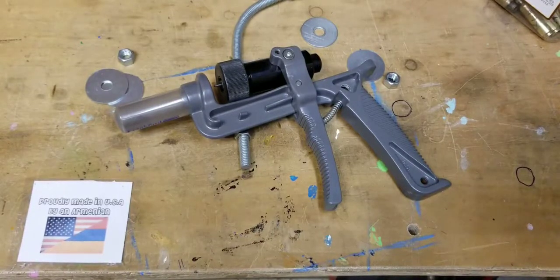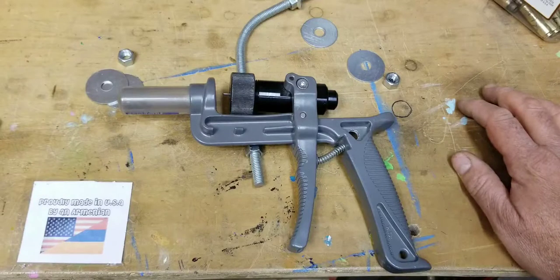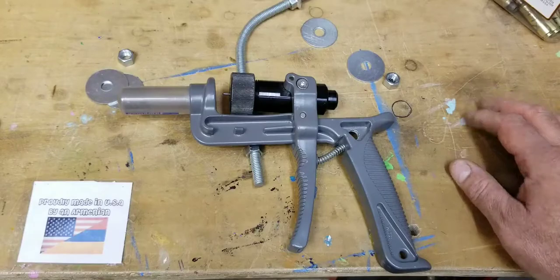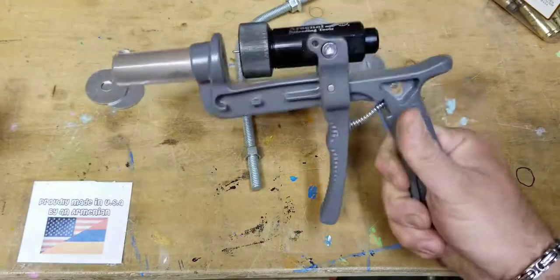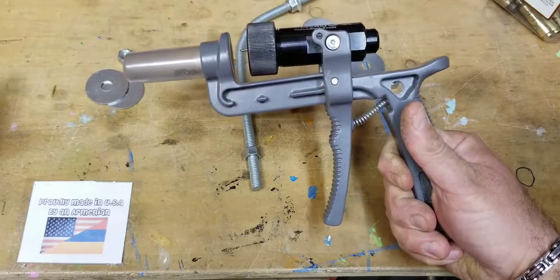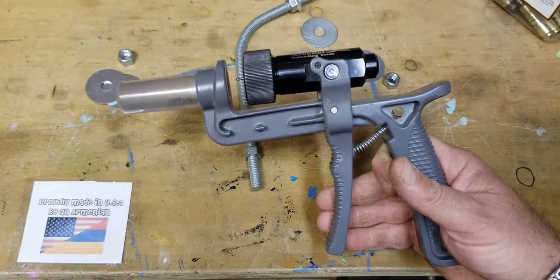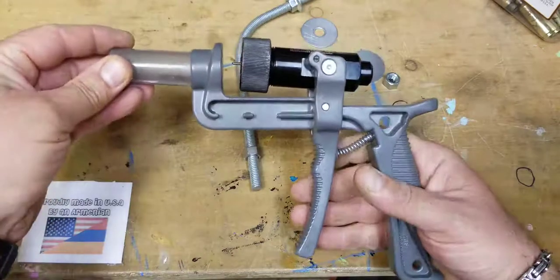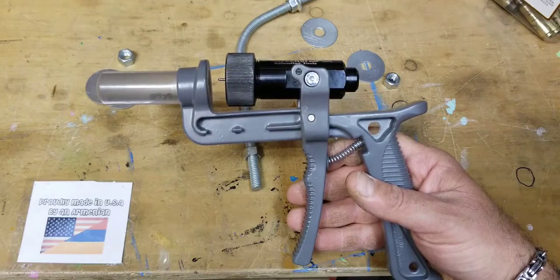Hello folks, this is Edward. Once again I have another modification to another tool which makes reloading a little bit easier. What I have in front of me is the Frankfurt Arsenal priming tool. I have had this for a while, it works awesome — it's much easier than using the press, at least for me. This goes for about 65 to about 75 bucks, and I think it's a very well worth investment.